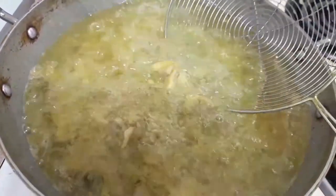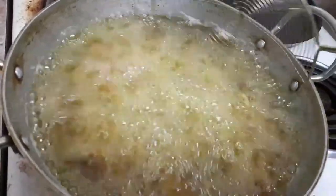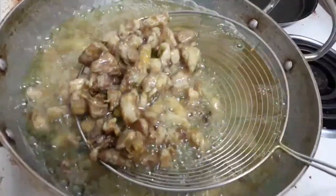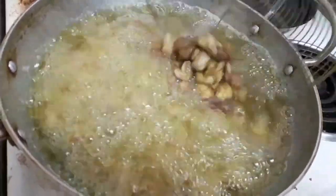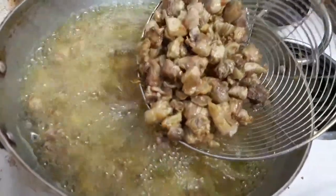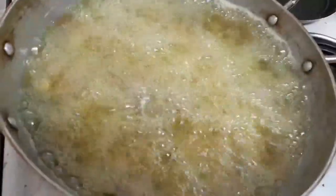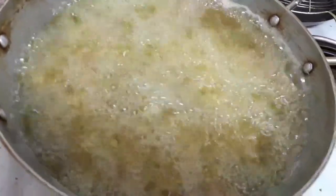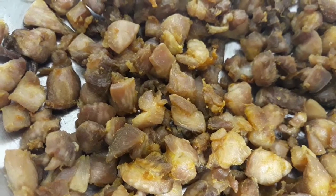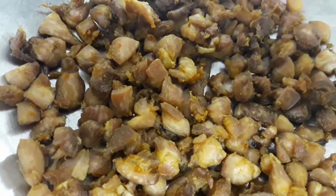This is a unique texture. It is a different texture. I have to use the pieces to make the pieces.